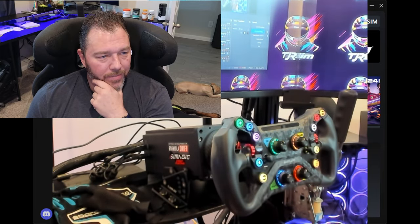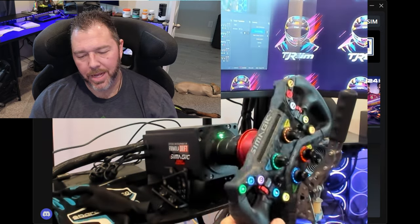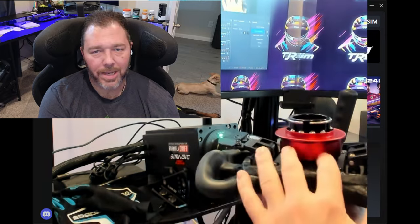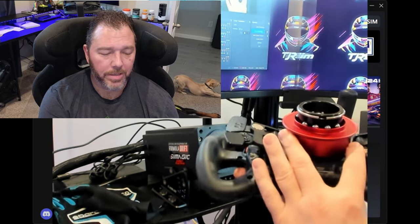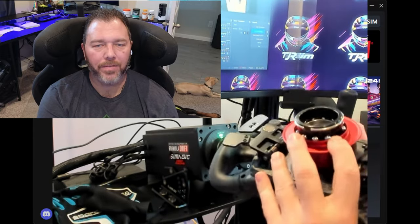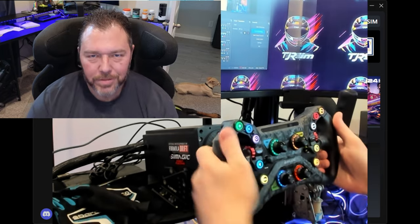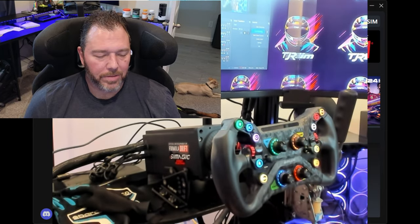As for build quality - top notch, highly love it. The QR system on here is obviously very robust. This is an NRG style QR system. I love this one ever since the AccuForce - five-plus years with the AccuForce - this is my favorite QR. It's very tactile feeling; it feels like you're getting in a real race car, you put it into place and boom, you're done. It's not coming off - you could do pull-ups with it if you want to. I really like that QR system.